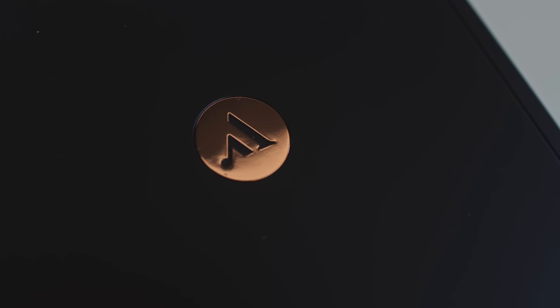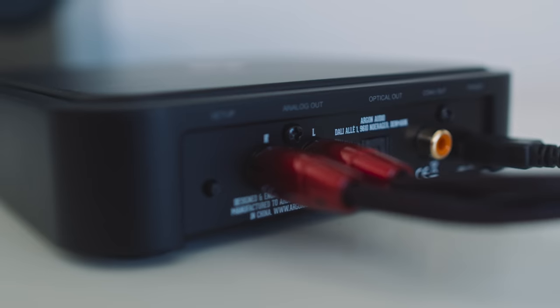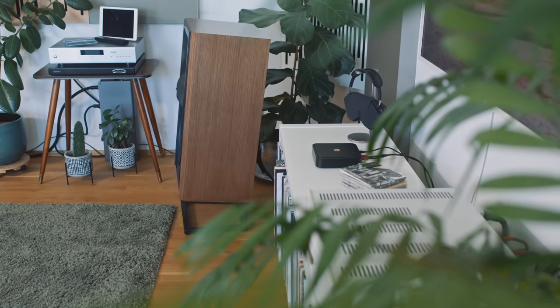This black plastic box is super simple. On top is the Argon Audio logo, on the front is a status LED light, and on the back is the connectivity. We get a pair of RCA analog outputs, fed by an internal DAC based around an ESS 9018K2M chip.